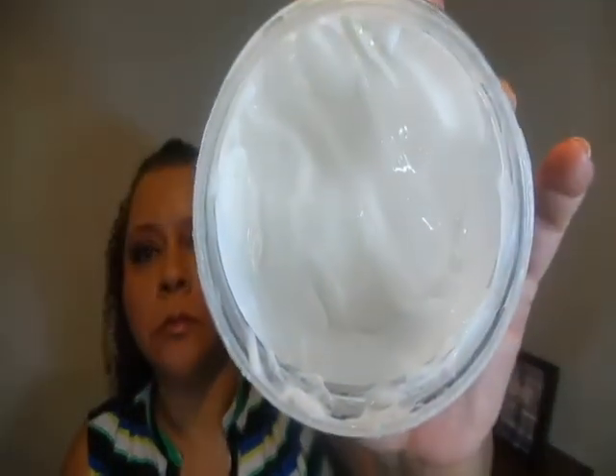It is a thick moisturizer. It smells like bakery sweets. And if you can see, it's thick — it's not going anywhere.